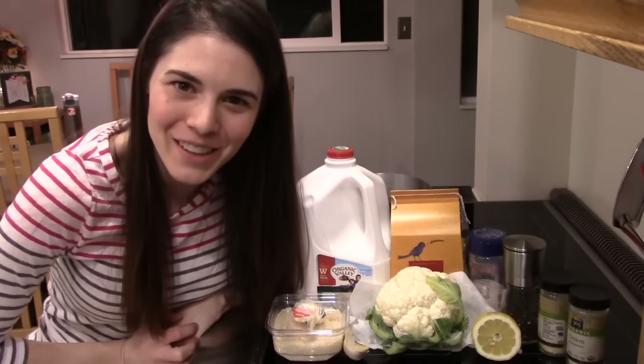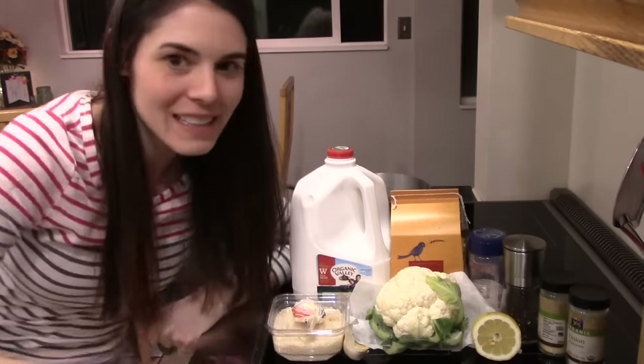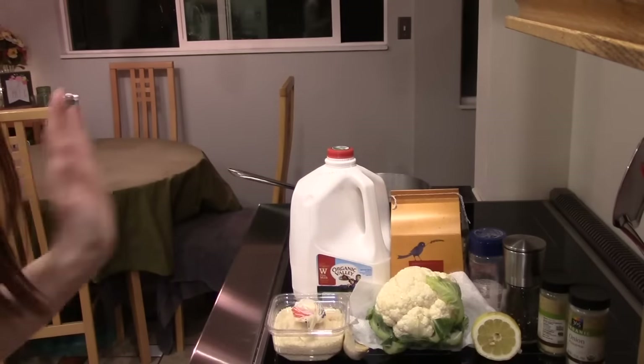Hey everyone, welcome back to another Cooking with Positive Smash. I hope you guys are all having a great night tonight. We are going to be making some fettuccine alfredo. It was supposed to be vegan, but I'm not going to do that.